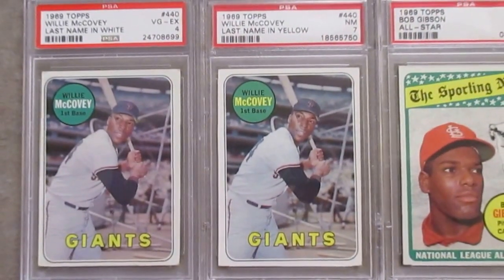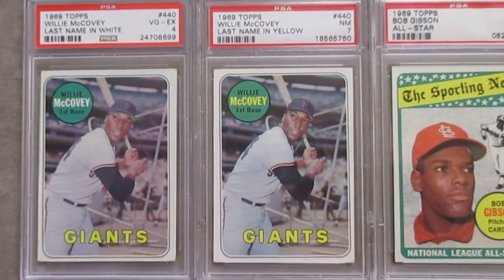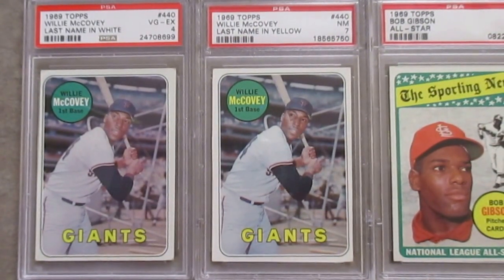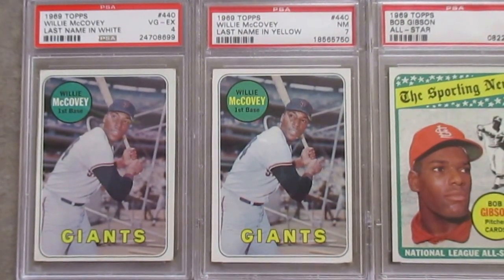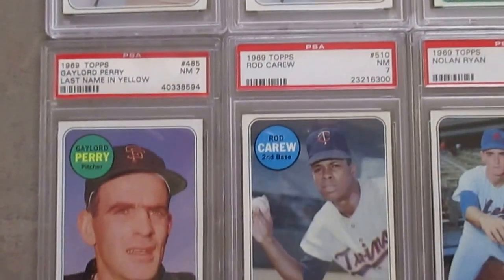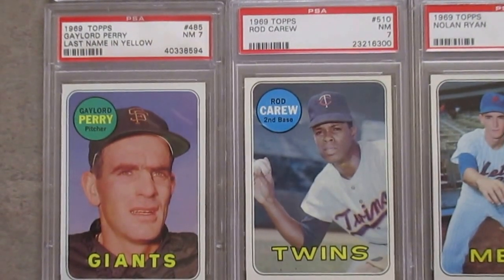One variation of the Willie McCovey card in white — it's just a VGX, a fair grade on that. It has some centering and condition issues. And then the normal one in yellow, I have that in a 7. Then the Jim Perry, I have that in a 7 — just the last name in yellow.